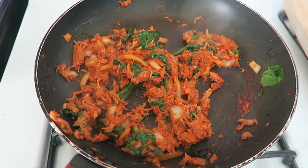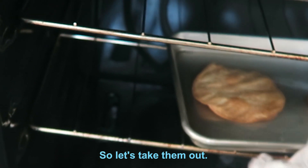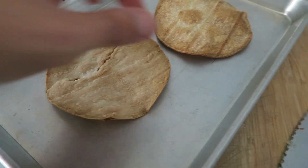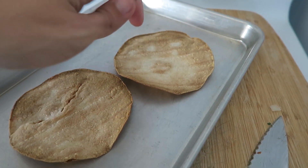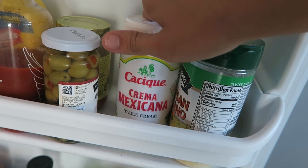The tortillas are done — well, they're a little more done and they're burning — so let's take them out. Hopefully the other side is good too. I think it's gonna look good and it's gonna taste good, and that's what matters. I knew I had this crema mexicana, which will be perfect.